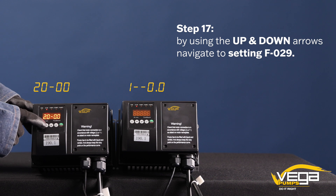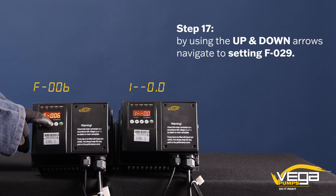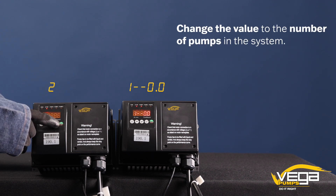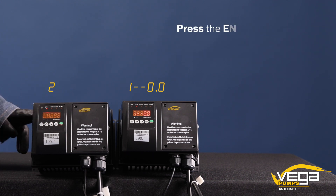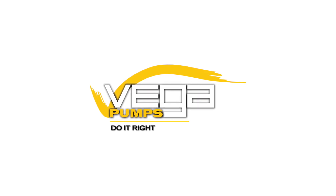Step 17. Next, by using the up and down arrows, navigate to setting F029. Change the value to the number of pumps in the system. Lastly, press the enter button. And there you have it — the cascading function has been set up.